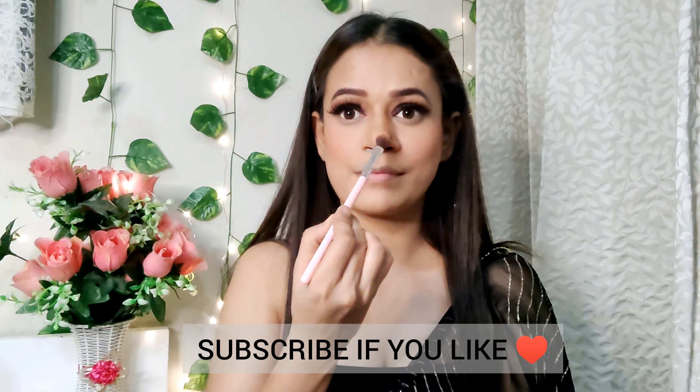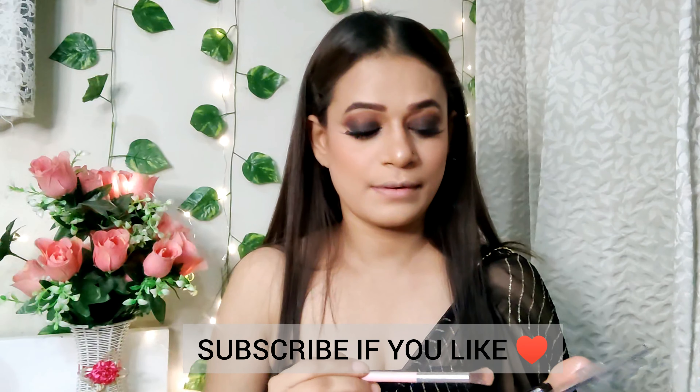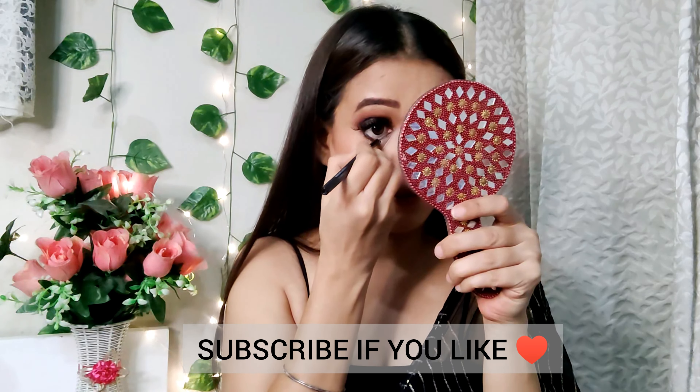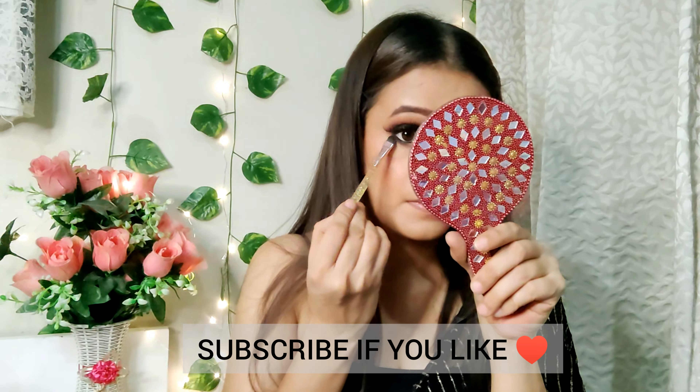I picked up a foundation — Maybelline's Fit Me Foundation. I have taken a little quantity of primer and mixed it well with the foundation. I will apply it on my face and blend it with a beauty blender. I will not skip the neck area; I will apply the foundation on the neck and ears as well.